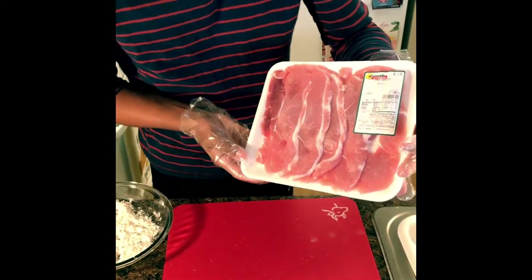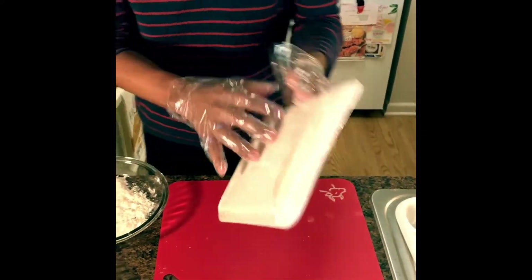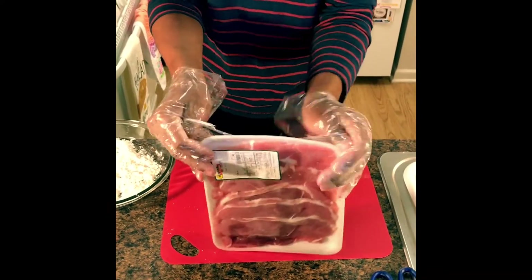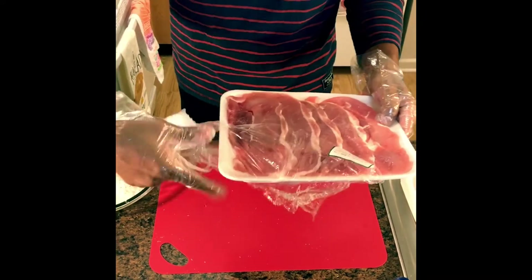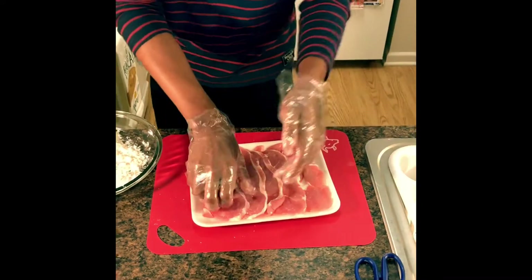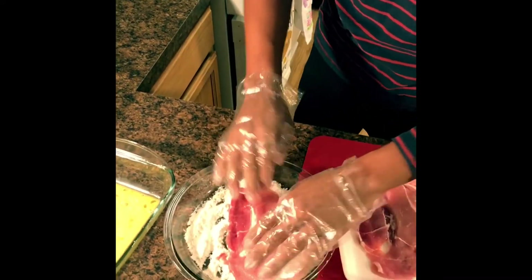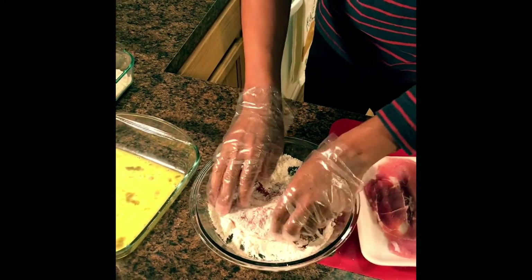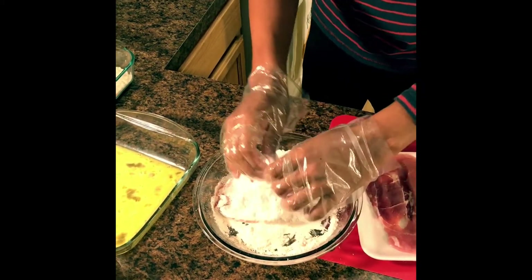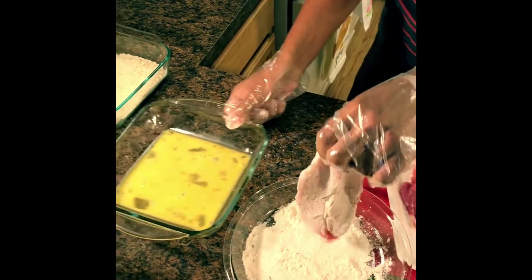I have some pork cutlets that I got for $1.79 — five big pieces, which is not a bad price at all. So we're going to open this up and start by putting one piece into the flour. After you pat some flour into it, shake off any excess, then put it into the egg.